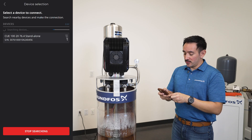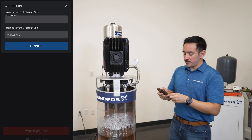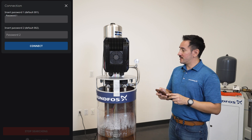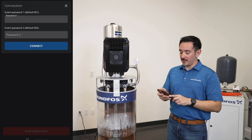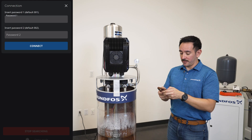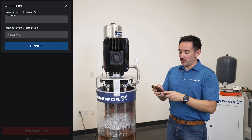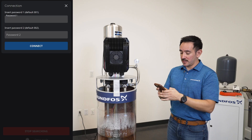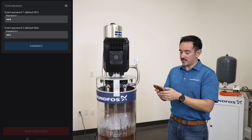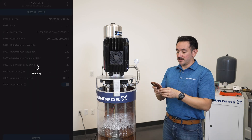Once it pops up, just click on it and it will prompt you to enter two passwords. The first password and the second password are meant to protect the settings of the motor. The second password protects the more critical settings to avoid anybody changing any critical settings on the drive and the motor. The defaults are already shown to you — the first one is 001 and the second will be 002. Press connect and your phone will be connected to the device within a few seconds.